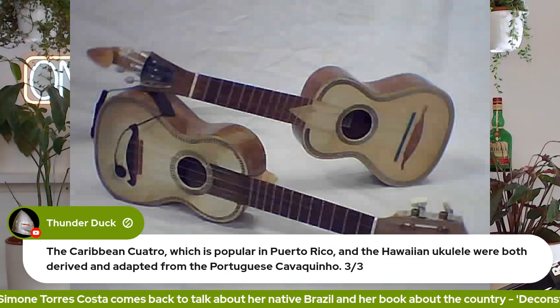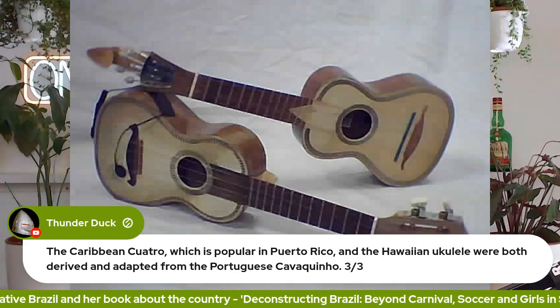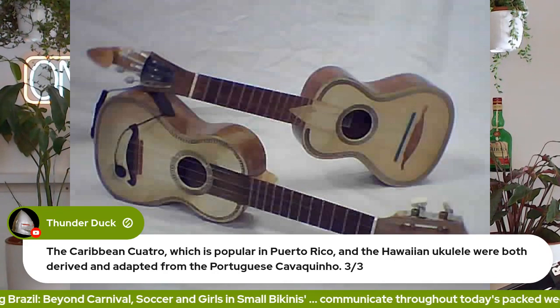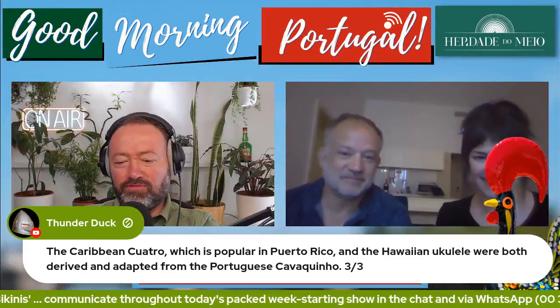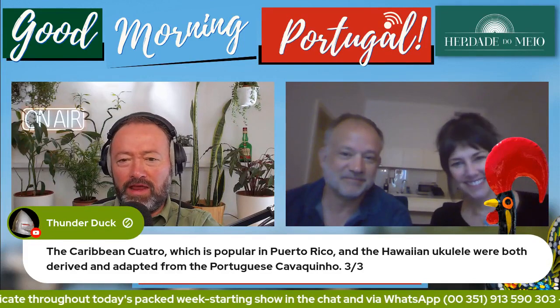Portugal's influence around the world continues with this wonderful cavaquinho this morning and the wonderful inventions from Portugal that we found out about beginning last week and continuing into this week as well. Let's give them a nice big round of applause because they're about to join us now.